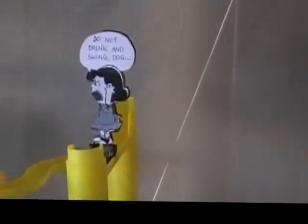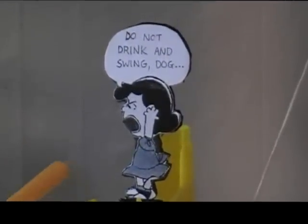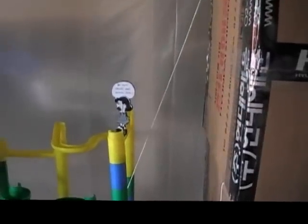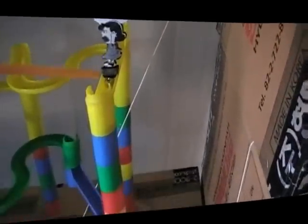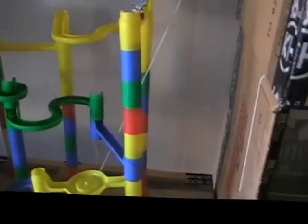We've got a little apparatus up here. He will swing across, and we've got Lucy again here telling him not to drink and swing. He will actually knock Lucy off of the track and allow the metal ball bearing right behind her to go through all of the marble works tracking here.